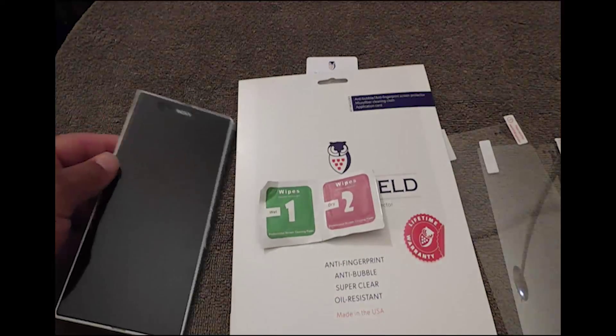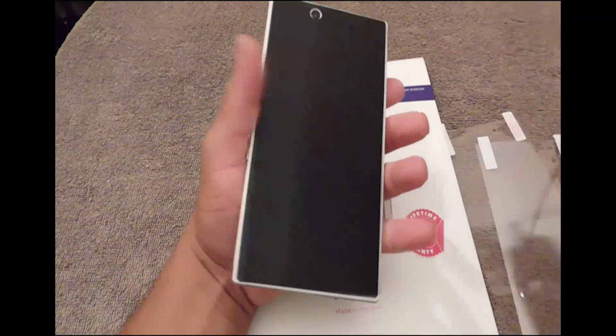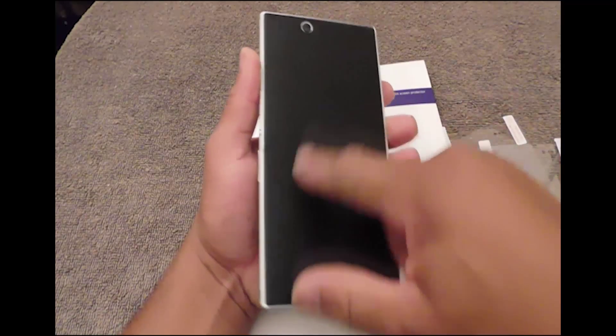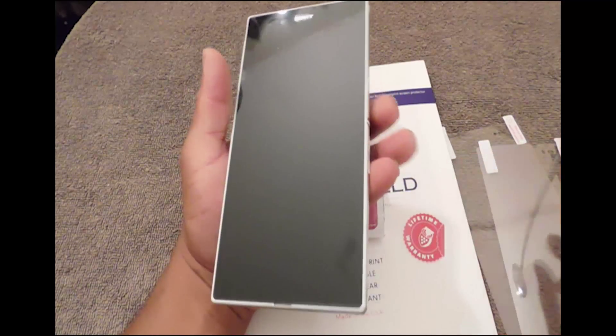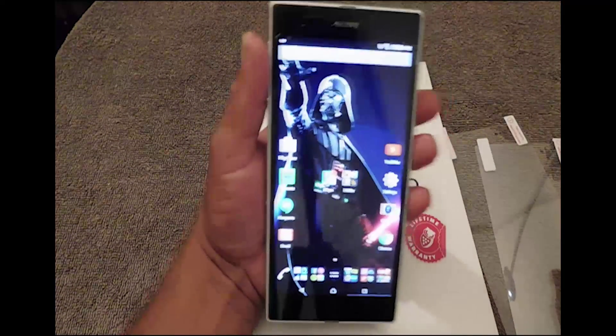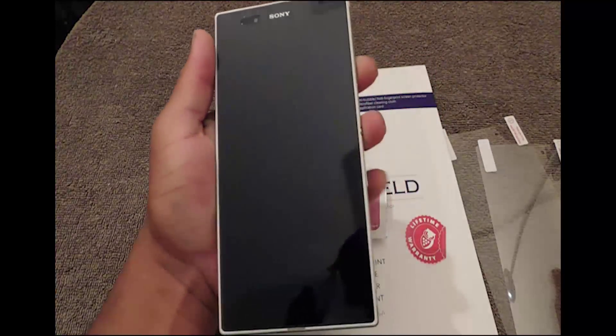I got my Sony Z Ultra — y'all remember me from all the videos, I was rocking the silver. Now I'm rocking the black back and the black front, just kind of changing it up a little bit. I call it my Darth Vader. Okay, so let's apply this screen protector.